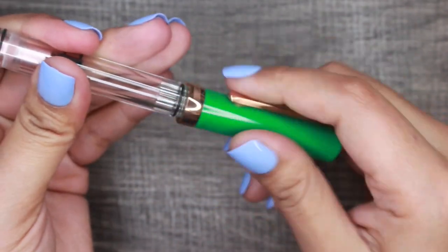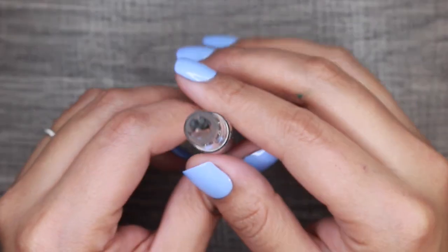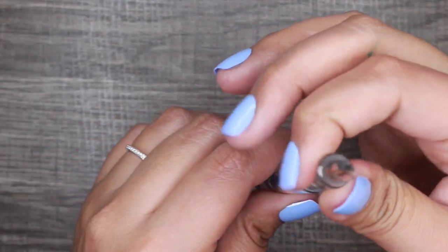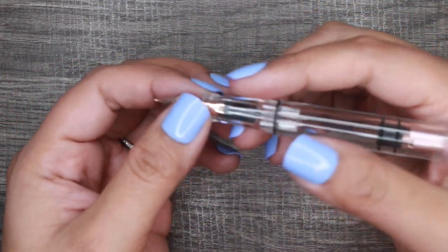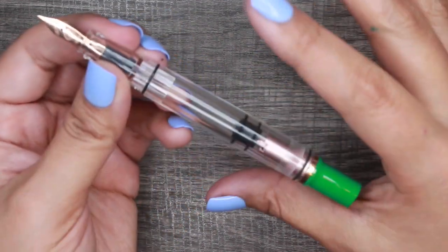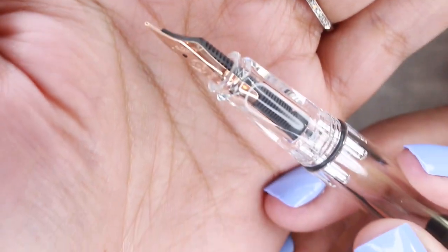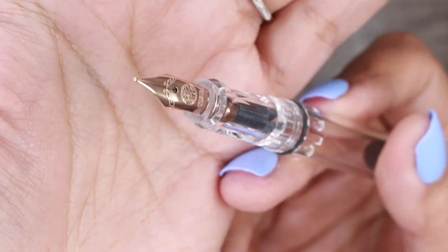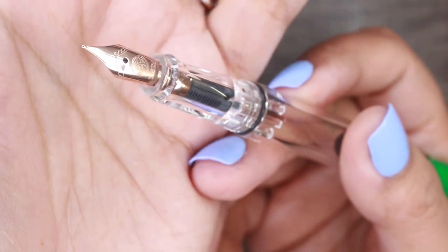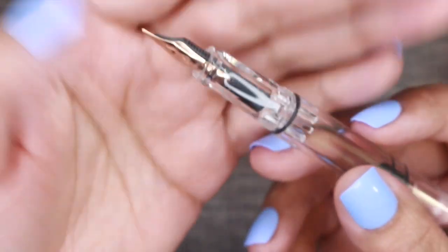This is the Eco-T, so the Eco-Ts are said to have a bit more of a triangular nature to them, which I can feel right here. When you're gripping it, it's a little more of a guided grip as opposed to a circular grip. I feel like the Eco-Ts are more beginner-friendly because they guide how you hold the pen. The nib is a beautiful rose gold color — it looks fairly thin for a medium nib, but my Twisbees tend to write on the wetter side, even the fines and extra fines.